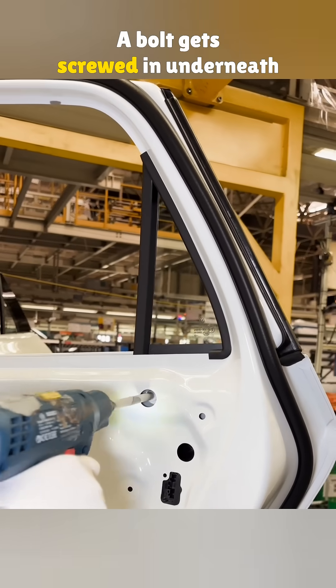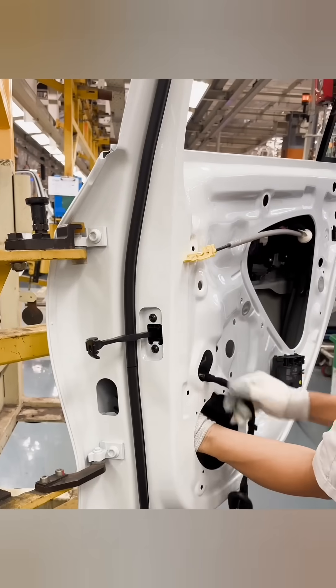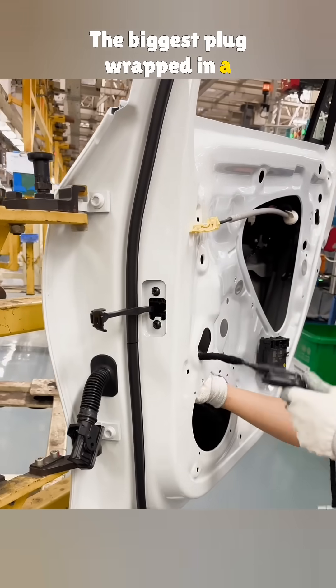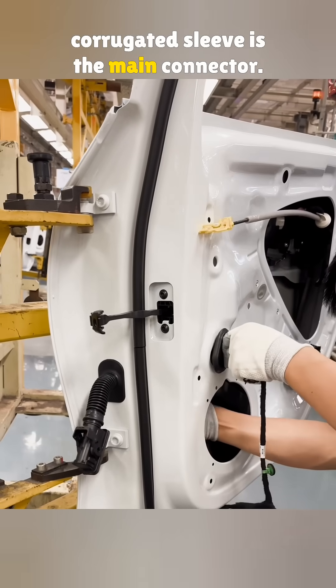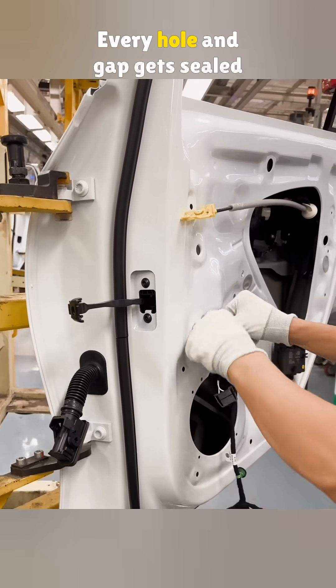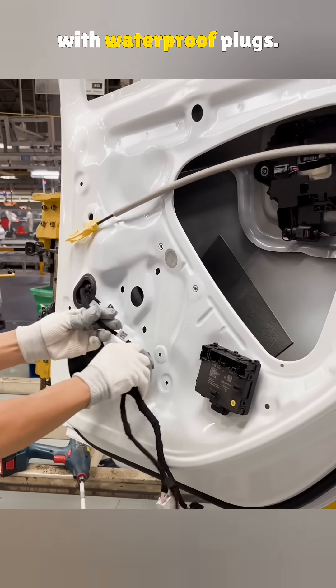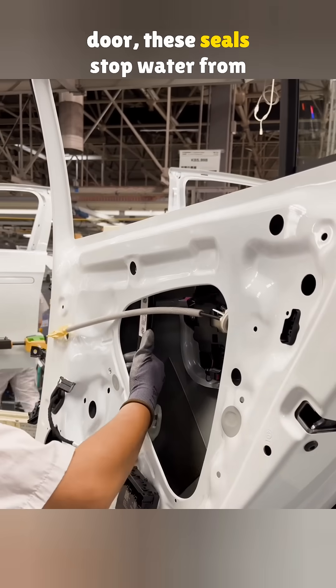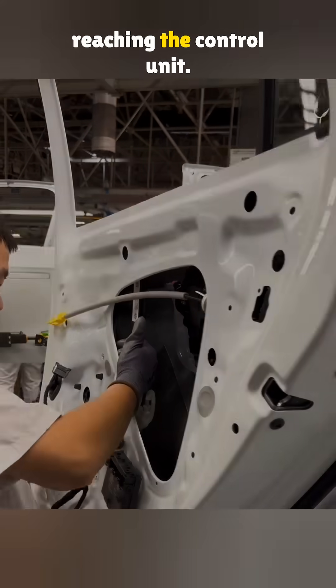A bolt gets screwed in underneath to lock it in. Next, they install the wiring inside the door. The biggest plug, wrapped in a corrugated sleeve, is the main connector — it hooks up to the car's body. Every hole and gap gets sealed with waterproof plugs, since rain can get inside the door, and these seals stop water from reaching the control unit.